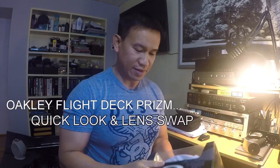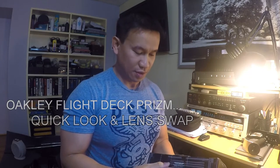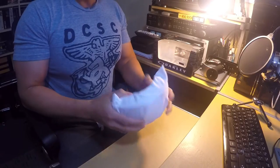Hey guys, it's me once again — it's June. I'm here in Toronto today. I'm gonna share with you, I just got this unit, it's called a Flight Deck. The lens on it is, I believe, Snow Rose Prizm. I'm gonna unbox it together with you guys — I haven't opened this one yet. Here we have the pouch.